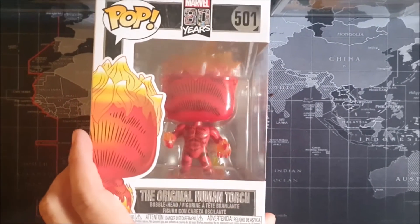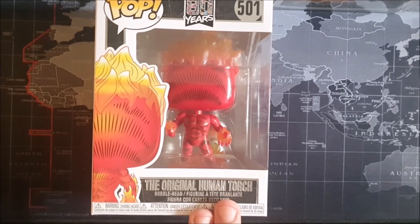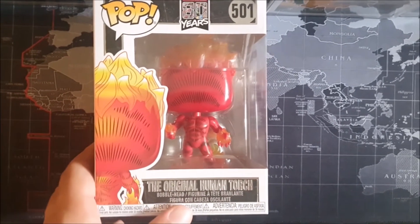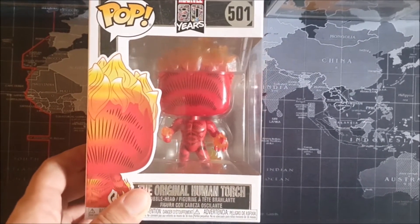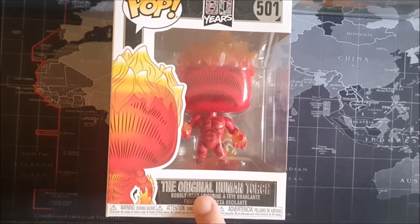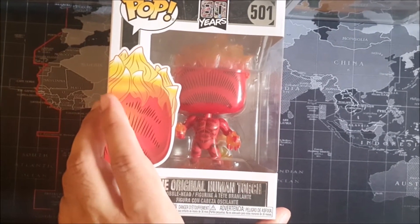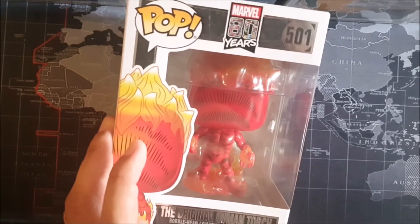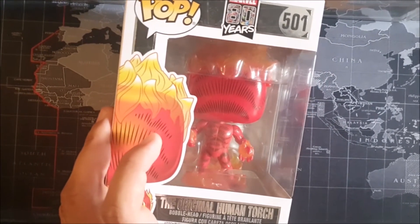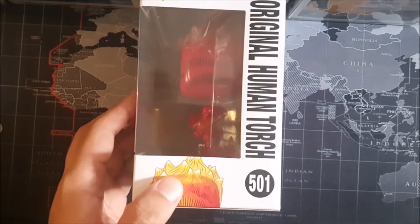Here we have it — this is the box for the original Human Torch. This only retails around about five pounds, so it is quite cheap. I'm not sure what that would be in US dollars, but it is quite a unique box because of the silver, very bright silver pattern logo. A bobblehead figure for this price isn't unusual, so I would say it is worth going ahead and getting it just for your collection, celebrating Marvel's 80 years of achievements overall.